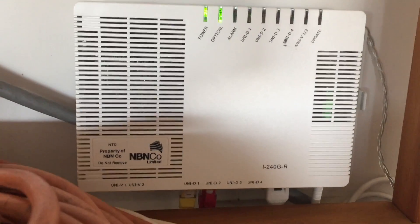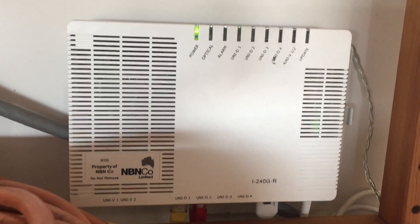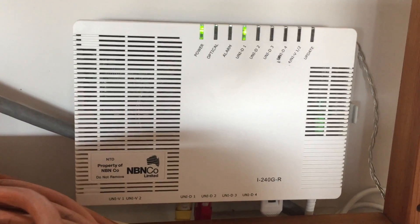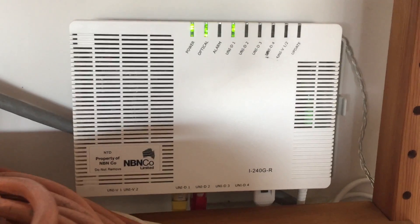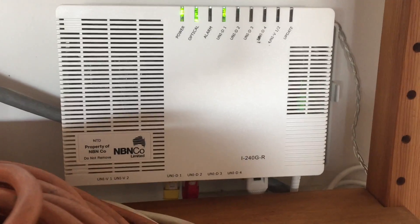Then go back to speedtest.net and try the speed test again. You can also download an app called OOKLA, which will do the speed test from your phone and might be a bit quicker for you.